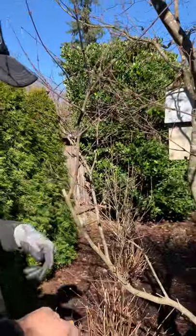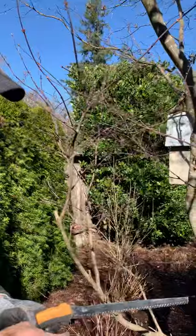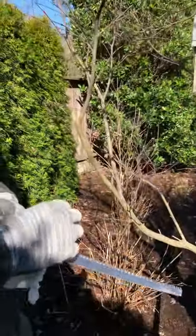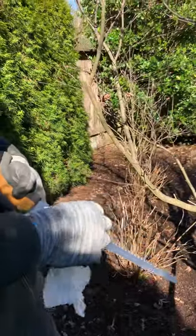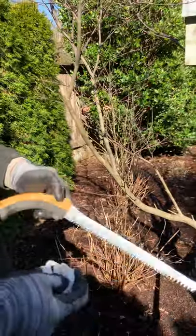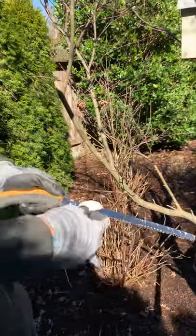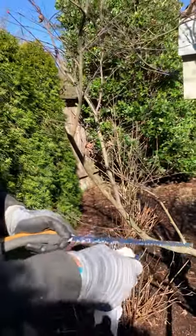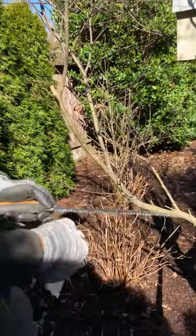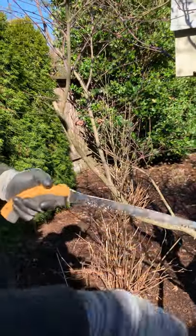One of the things that's really important whenever you go from one Japanese maple to another — because they have a lot of diseases — is cleaning your tools. Here I'm going to use a Silky handsaw. Silky makes a really excellent quality saw, and I'm going to clean out all of the teeth. This is just a basic cleaning wipe from your average Costco — something that kills bacteria and viruses, that's really all we're going for.